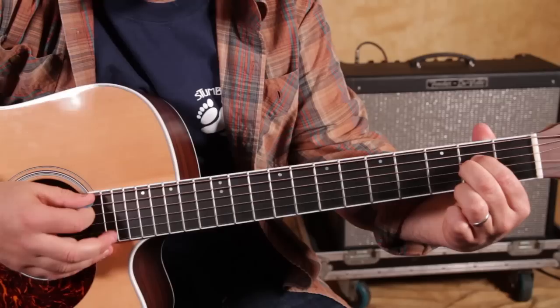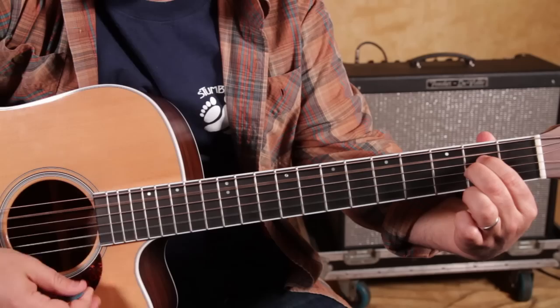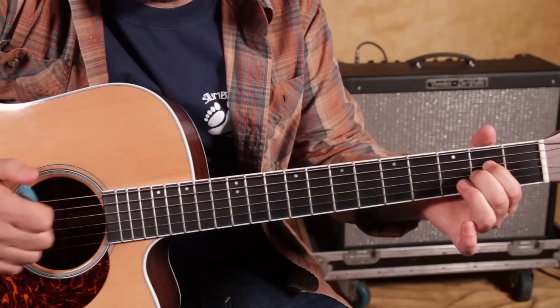It starts with an A sus2, and it's actually one of the easier beginner chords I like to teach beginner students. You've got an index finger right there on the D string second fret, middle finger on the second fret of the G string. You can even get your thumb to mute that top string there, so that way you can just strum the whole thing, or you can try and avoid this low E string for that first chord.